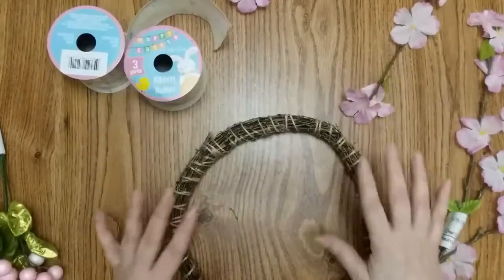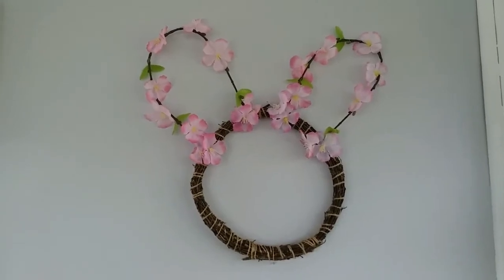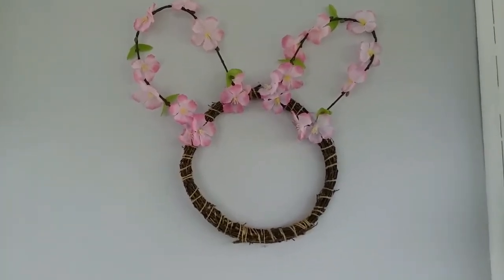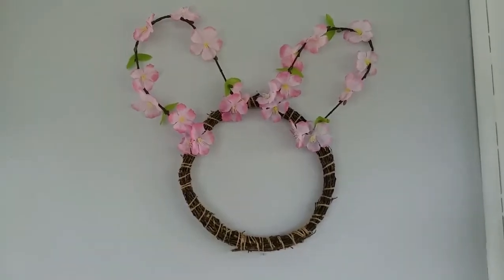I might decorate it, I'm not sure. I'm thinking I'm just going to like it just like it is. And there it is. I should have put my ears closer together at the bottom, but I'm loving this. And if you want to take the large one, you could attach it to make the full body. Okay, on to the next project.